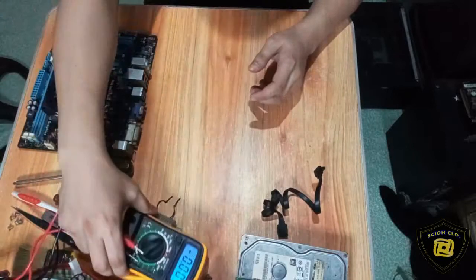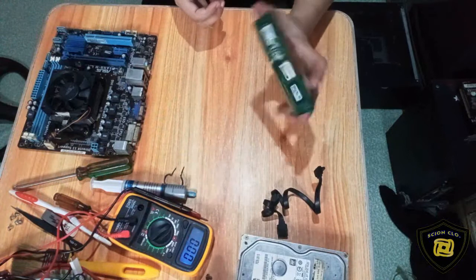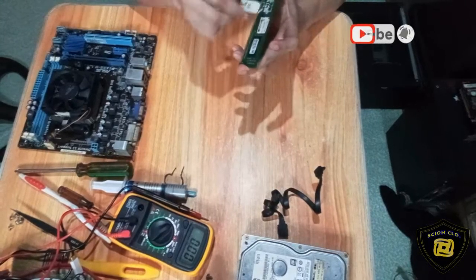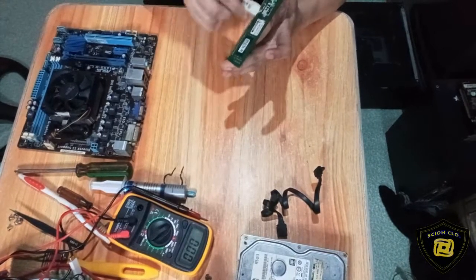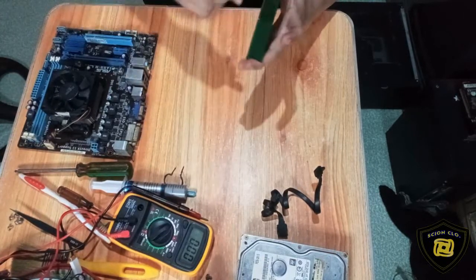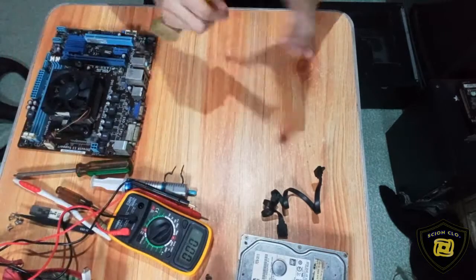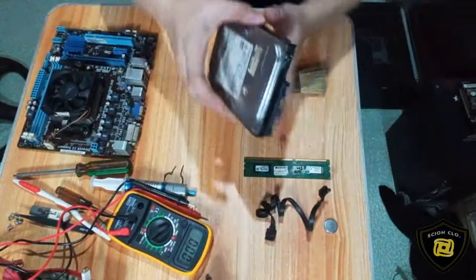Ngayon, mga kaski, ang gagawin naman natin, lilinisan natin yung RAM niya. Gamit lang tayo nitong eraser — kiss-kissin lang natin itong kulay gold niya ng ganyan. Tapos sa kabila din, mga kaski. Then lilinisan na rin natin itong hard disk niya, mga kaski.